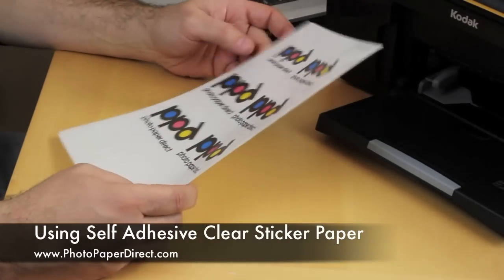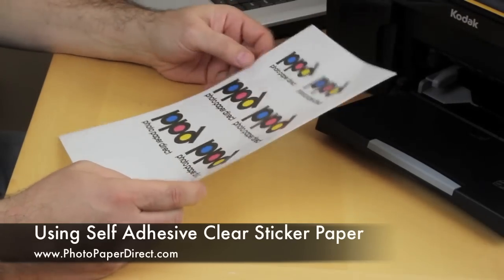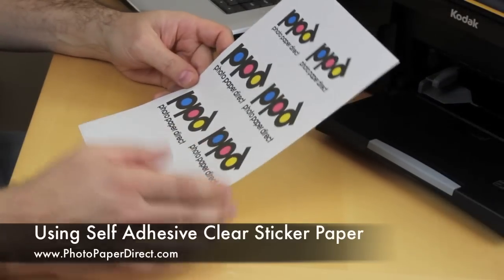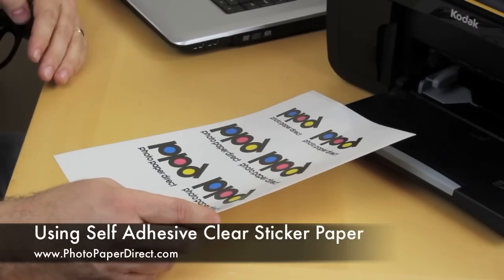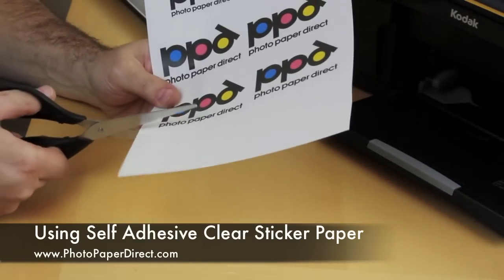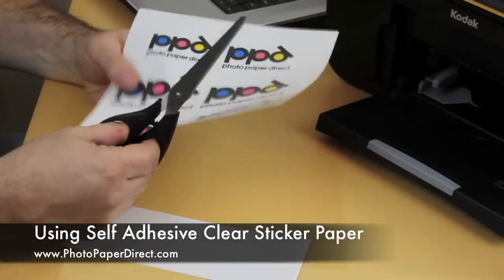So now this is printed — it's a very fast drying film so you can handle it very soon after printing. We've printed a whole load of PPD logos to have some corporate identity going on, and I'm going to stick them onto two different surfaces just to give you a rough idea of the applications.